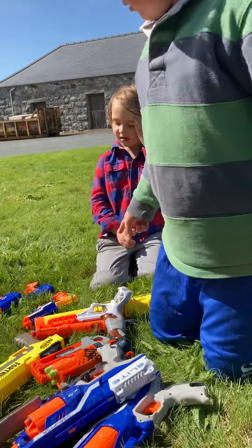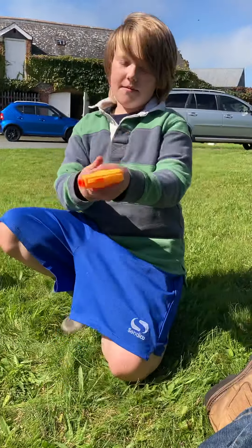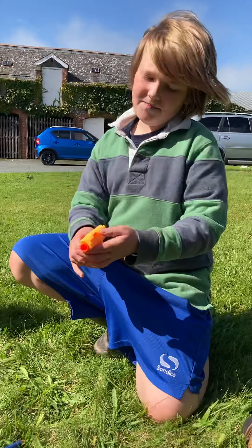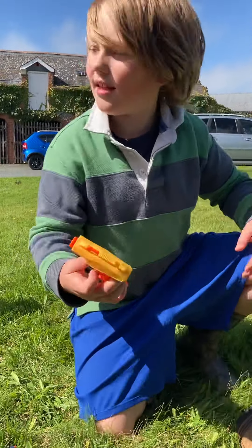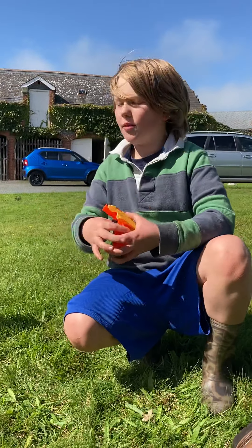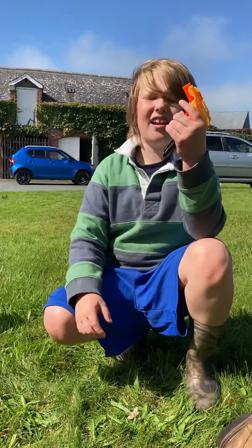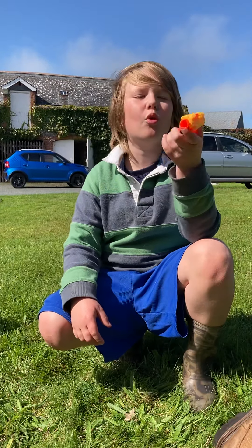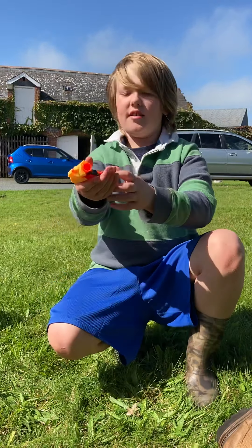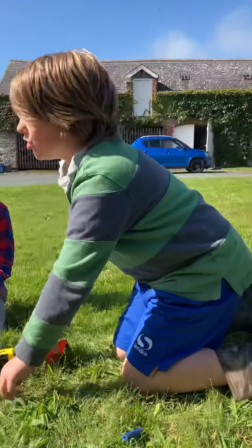This is a single-shot gun — actually the first gun I got in these colors. There's another Nerf gun like this but in a different color, blue and silver. You just pull this down and press the trigger. It's a single shot, so one bullet at a time.